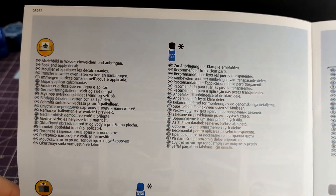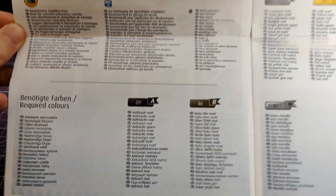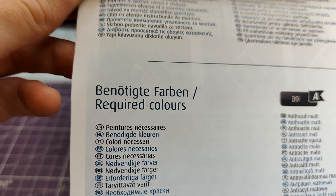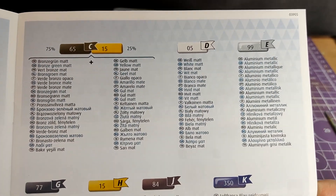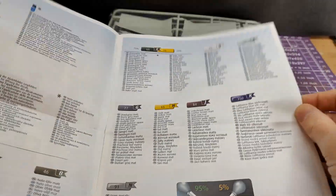Going further into the pages, we get even more non-kit building stuff - more symbols, more warnings telling you what to use and what not to use. And then finally we get to the paints that you are expected to need - required to make the model - and there's quite a few of them. Don't forget we only have three supplied with the kit.